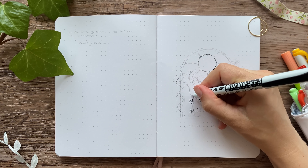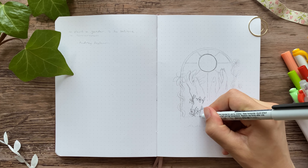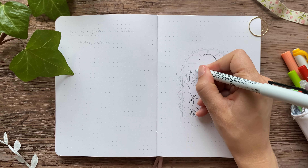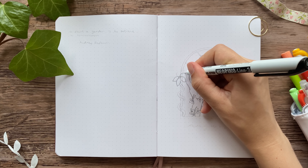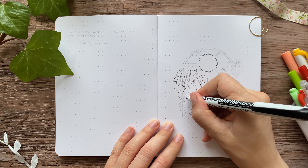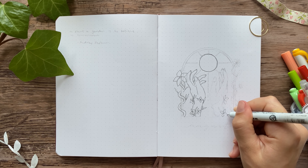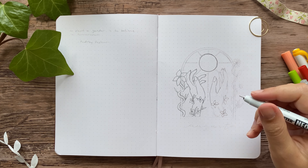I started outlining my sketch with a really thin fineliner, which is the second mistake, because it turned out to be way too thin after I colored it in. But it looked really nice as line art, so I decided to make it into a coloring page for my patrons. I have a Patreon where I post content monthly — there's lots of fun stuff over there, so you can find it through the link in my bio.